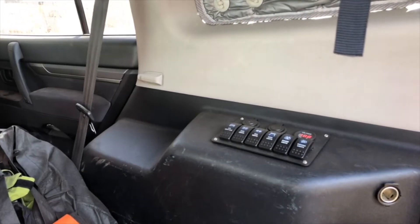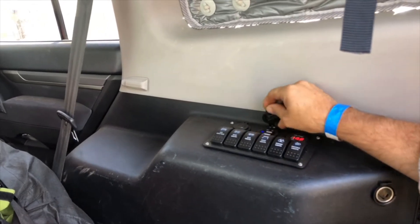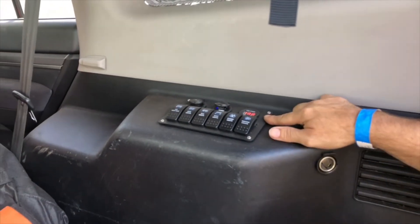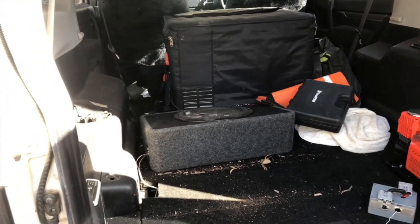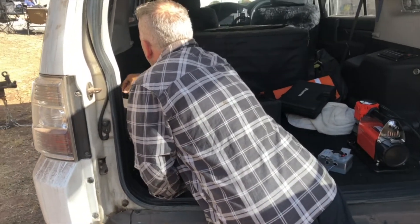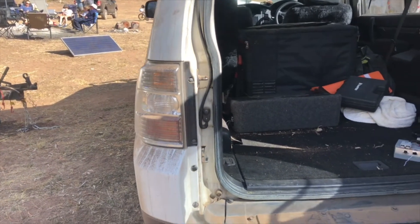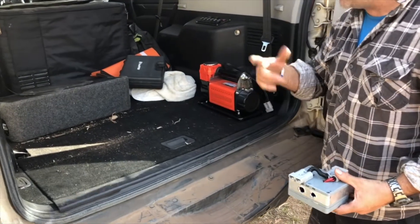What's on this switch panel? It's a recent addition, just thrown in before this weekend, work in progress. It's got some USB plugs and a 12 volt cigarette lighter socket, and the voltage readout for the fridge — it's showing about eight volts or something. That's just off the solar panel. It's nearly 11 o'clock and the battery's well and truly topped up just from the solar. That fridge runs 24-7.